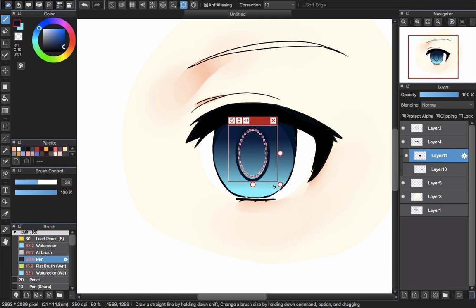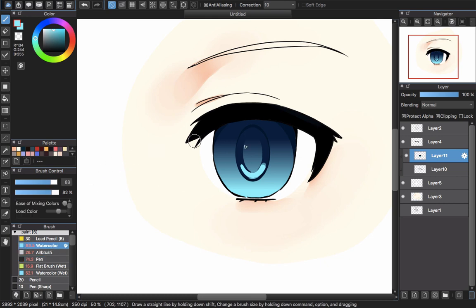Decrease the brush size and draw the pupil. Then decrease the size of the circle and pick a neighboring color to build up the look. Pick a light color for the bottom and use the watercolor brush to paint inside it — I want the feeling that the colors are mixed together. Then blend it with the watercolor wet brush to create a transparent transition look.